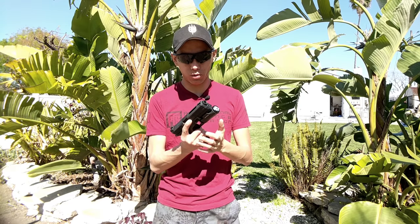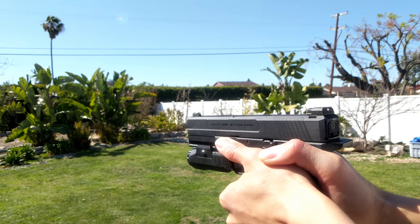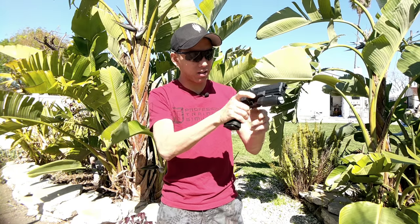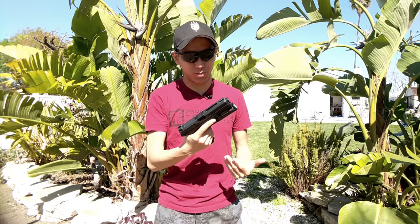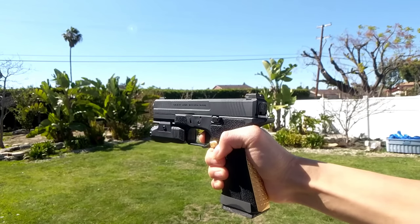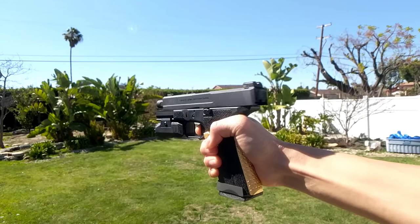When it comes to how efficient the gun is, I was actually using Nuprol green gas and the thing's pretty efficient. I've already shot this gun like 20 or 30 times outside today — still has plenty of gas in it. Nuprol is pretty damn effective. Overall really, really sexy gun. It shoots about 315 to 330 FPS, so pretty standard for pistols.